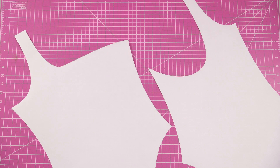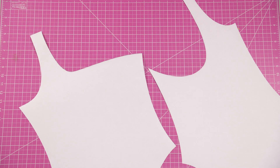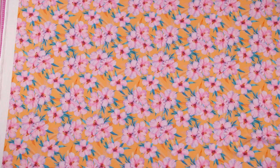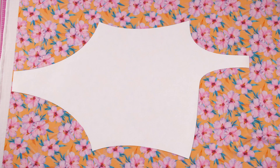To purchase the PDF pattern for the Marina, visit the link in the description or go straight to edgewateravenue.com. Since this pattern is asymmetric you won't be able to cut on the fold, so today I have the full pattern assembled.